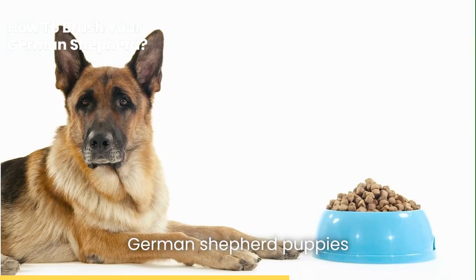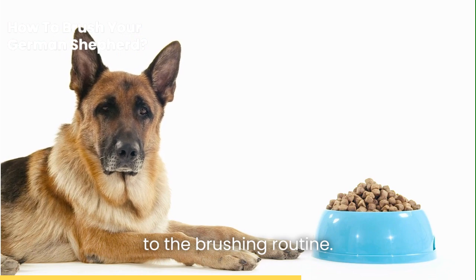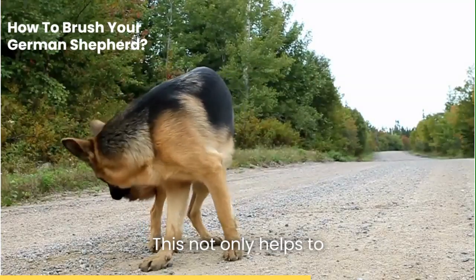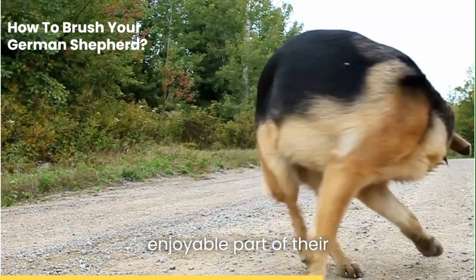German Shepherd puppies may not have their full double coats yet, but this is the perfect time to introduce them to the brushing routine. Begin with shorter, more frequent sessions, perhaps only a few minutes each day. This not only helps to keep their growing coat in check, but more importantly, it teaches them that grooming is a normal and enjoyable part of their life.